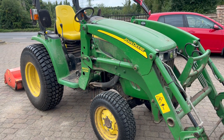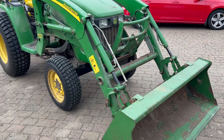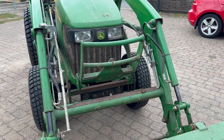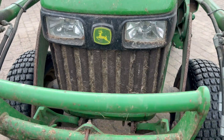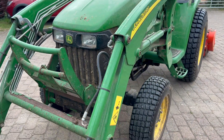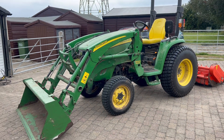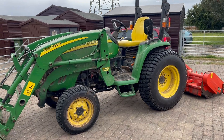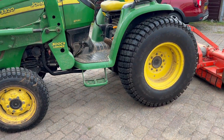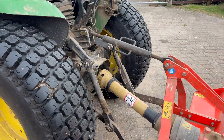Hi guys and welcome to a new video, and welcome to the channel if you're new here — I'm Ollie and this is Turner's Workshop. In today's video I'm going to be showing you how to carry out a full service on this John Deere 3320 tractor. This is a lovely compact machine and it hasn't had much love in the past sort of 10 years. I'm not sure when the last service was carried out, apart from a fuel filter change which it's had very recently because it was having problems with the fuel system.